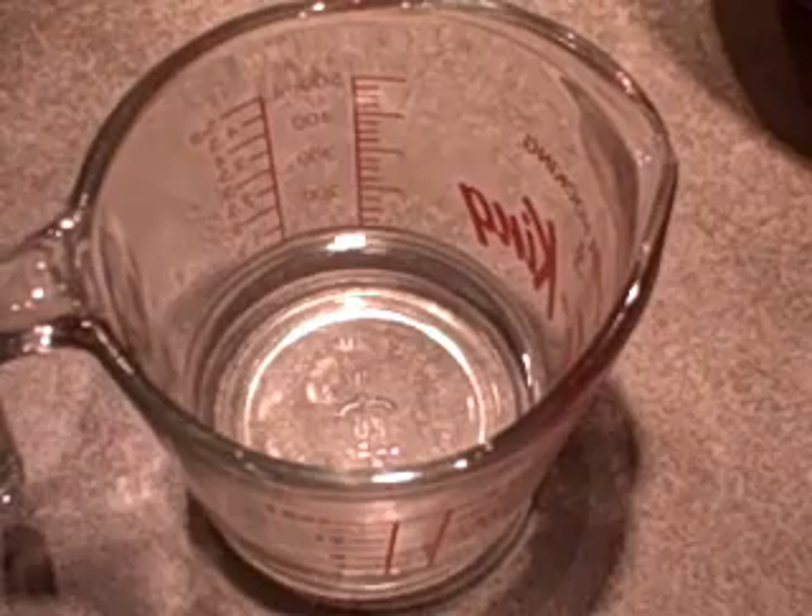I've preheated the oven to 350 degrees and I've greased a 9 by 13 cake pan and just lined the bottom with a piece of waxed paper.